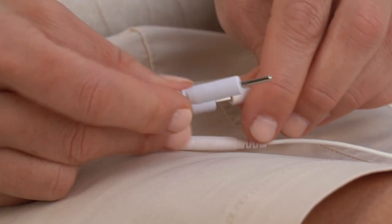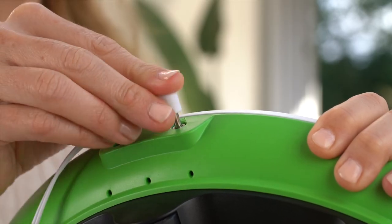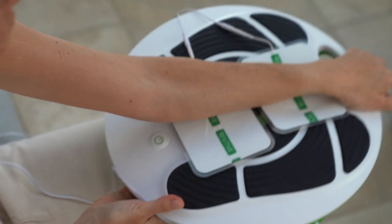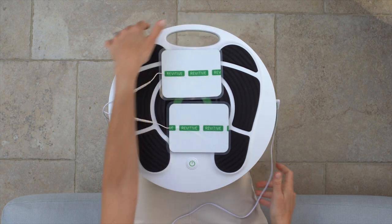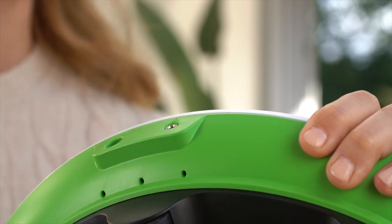First, attach the ends of the arthritis pads to the arthritis pad cord, then plug the other end of the arthritis pad cord into the opening on the side of Revitive. Be aware you won't be able to use the foot pads while the body pad cord is plugged in.